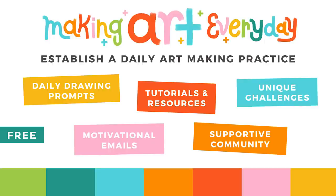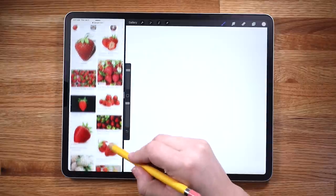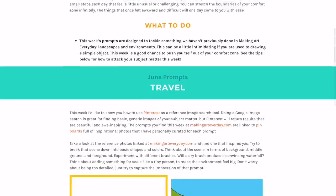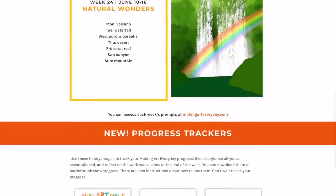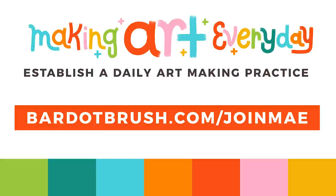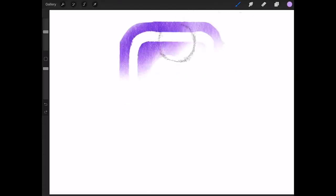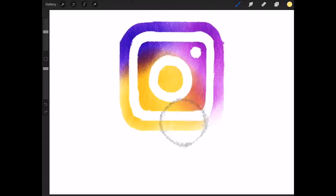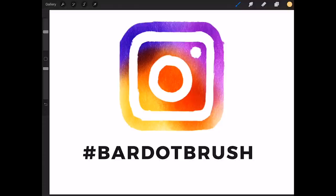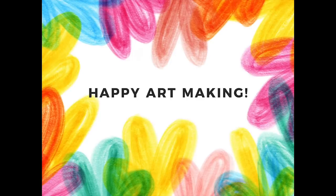I also run the Making Art Everyday Challenge, a free series of daily drawing prompts, tutorials, motivation, and a supportive community, all with the goal of helping you overcome creative fears and establish a daily art-making practice. Learn more at bardotbrush.com/joinmae. If you're posting artwork to Instagram made with my brushes or tutorials, I would love to see it — use the hashtag bardotbrush. Thanks and happy art making!